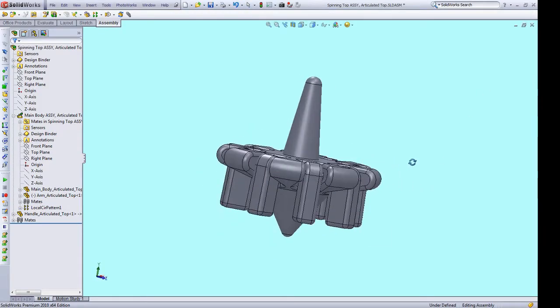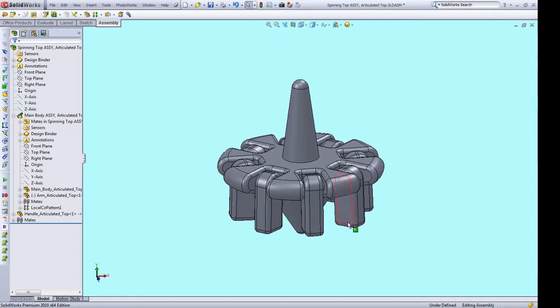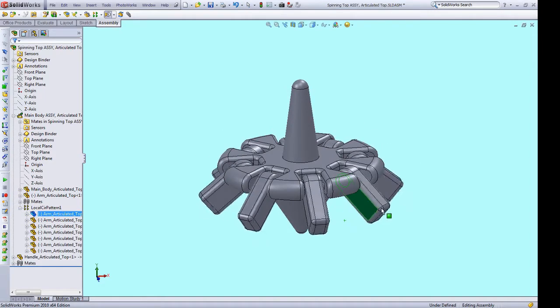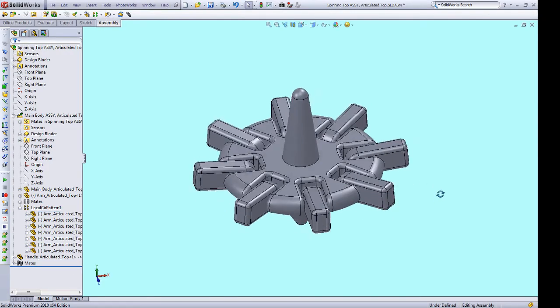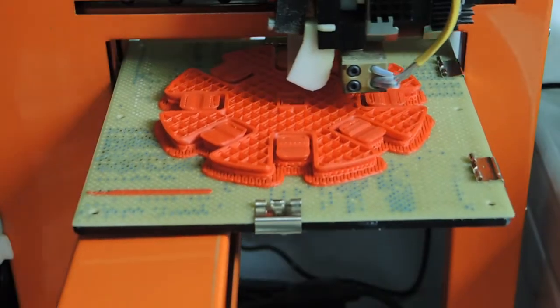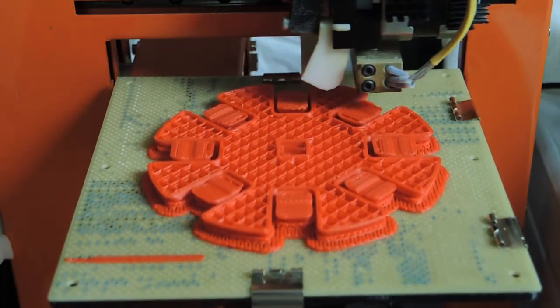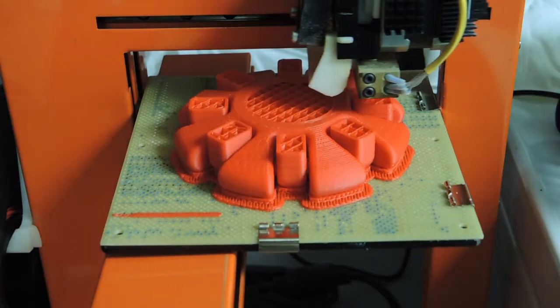Here you can see the top designed in SOLIDWORKS with the articulating arms in action. I thought the articulating arms would make for a neat effect when the top was spinning. These arms dynamically change the top's moment of inertia, which I thought was pretty neat from a physics point of view. I wanted the top to be easy to print so there are only two parts: the main body and arms as one, and the upper handle as the other.